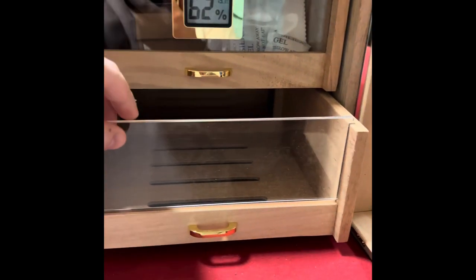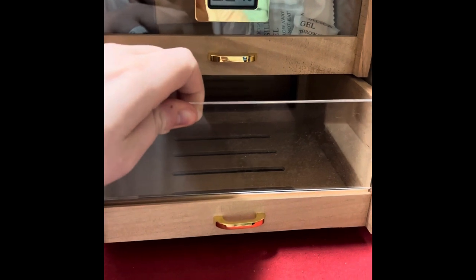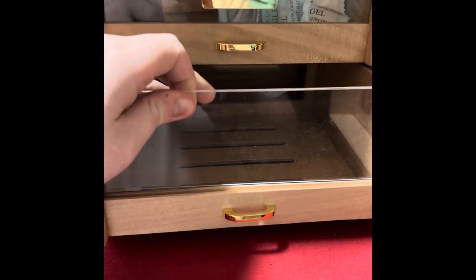I personally love that all the cabinets and all the shelves are glass so you can see through them. And now, with the light in the back, it's just even better. You can see what you have without even having to open it.